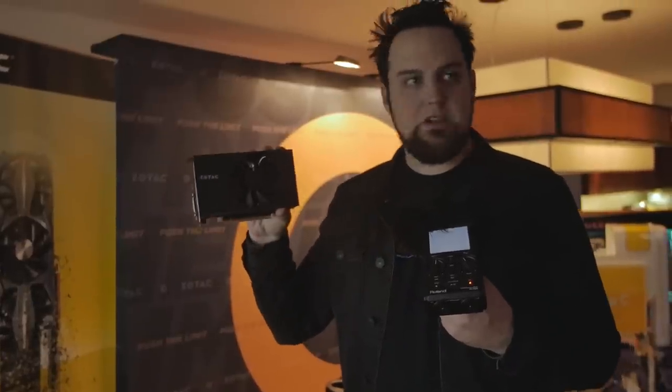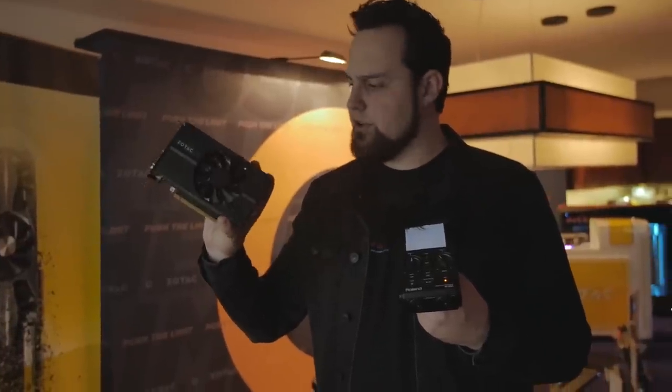Let us know in the comments what you think of something in this size range. And if you want a nice 970 that's a decent size, this one only requires one six-pin power connector, which is pretty cool.